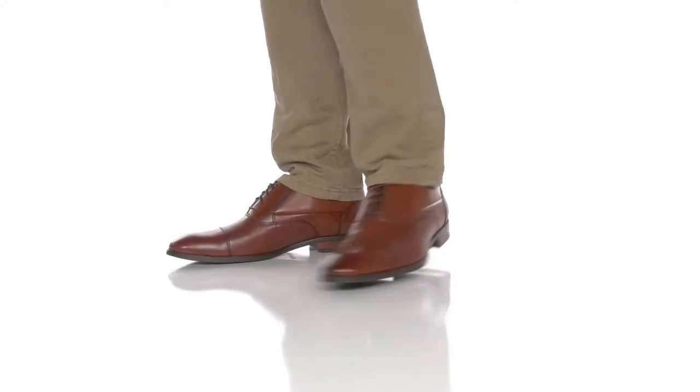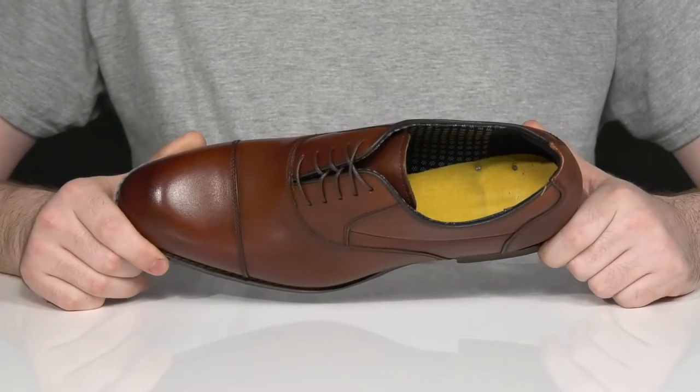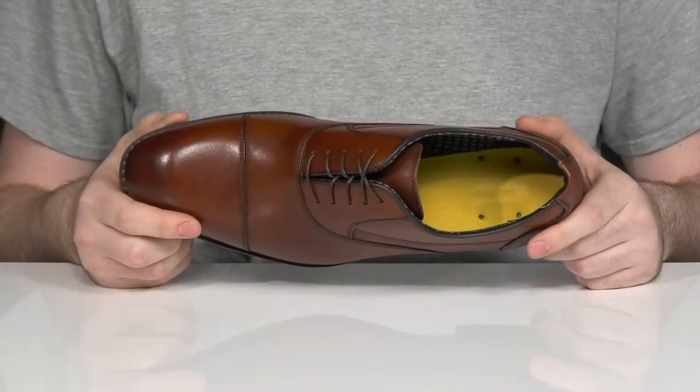Stay comfortable and stylish when you're heading out in this silhouette from Stacey Adams. This dress shoe Oxford style has an upper that's made with a richly burnished leather that shows off that sleek look, with a slightly textured heel on the back adding some style, along with the cap toe on the front.